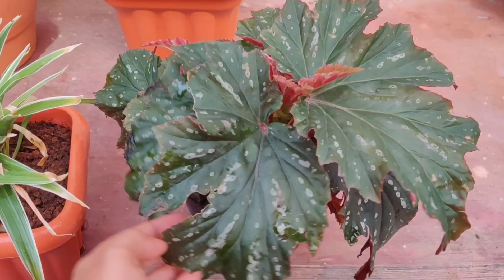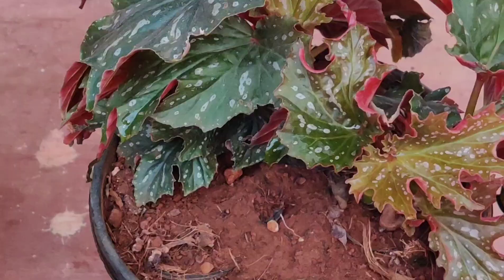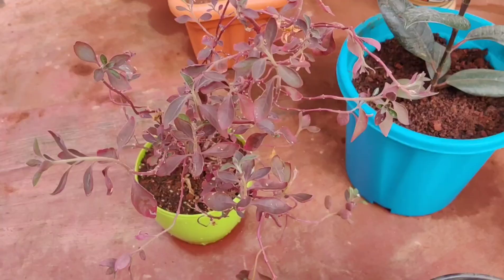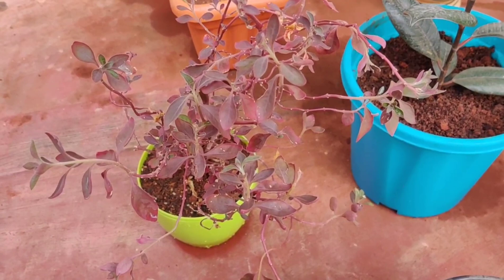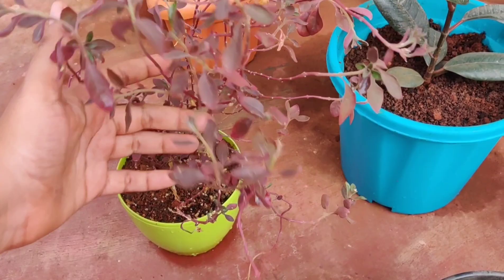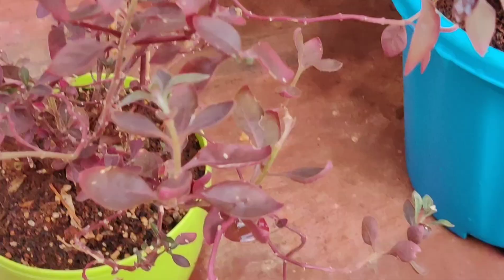This is purple leaf sand cherry, I think — I couldn't find its name properly, so please let me know if I'm wrong. The new leaves are a bit green and some older leaves have fallen off.